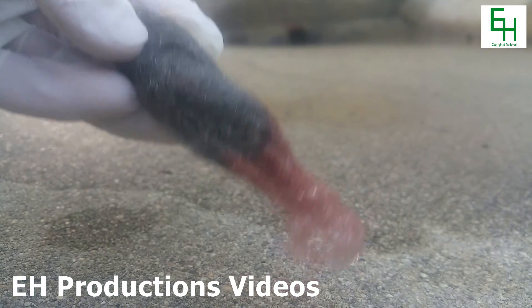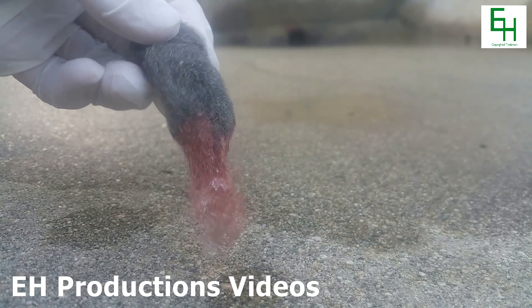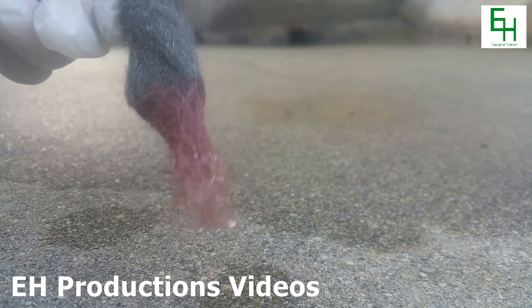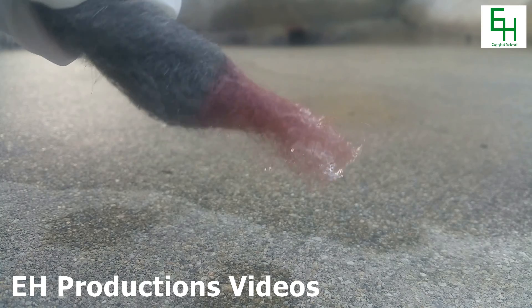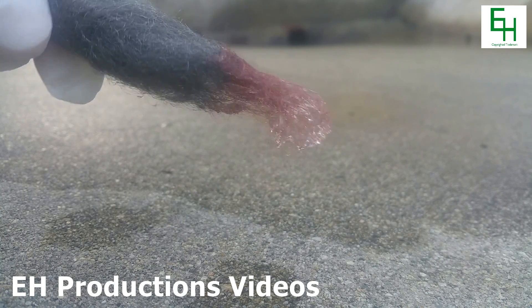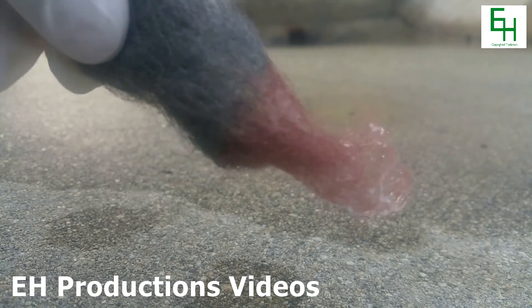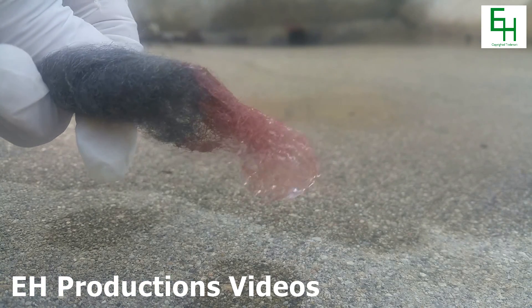Check that out — that is copper right there. Copper plated. That is copper that has been plated right onto the steel wool, like every single strand that has been dipped in the solution. How cool is that?